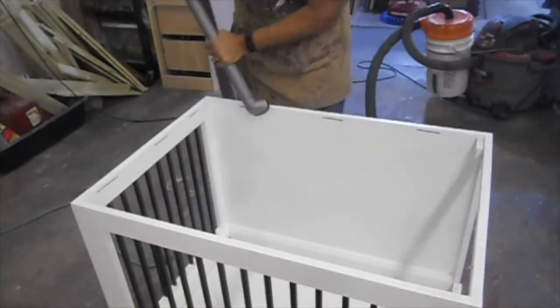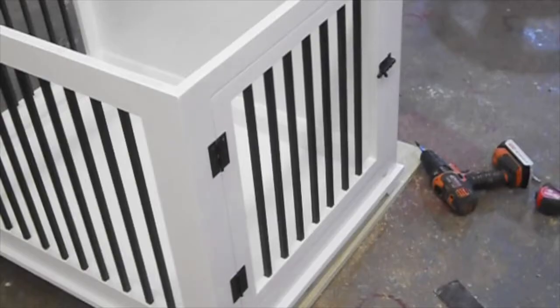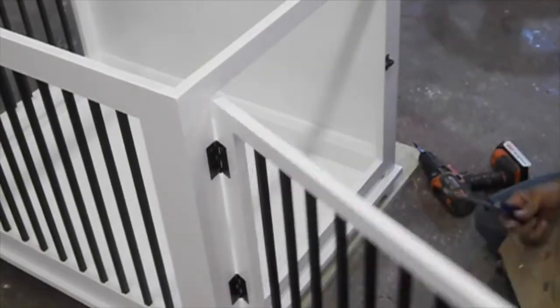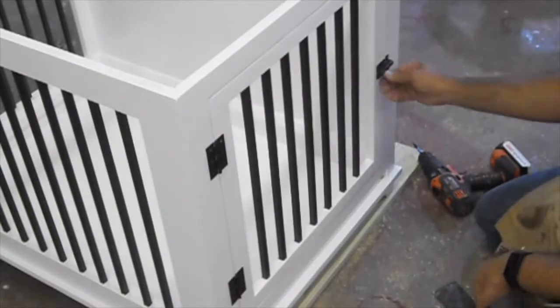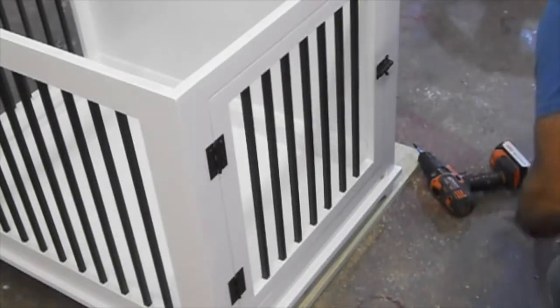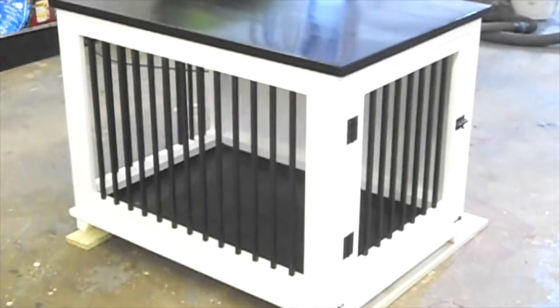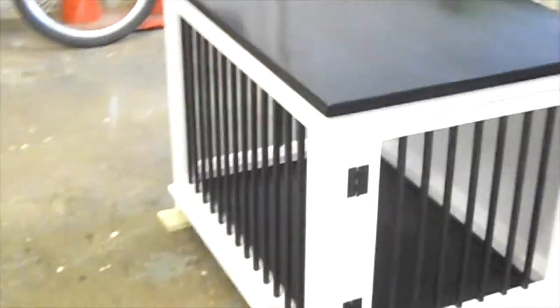I added some slots for Z-clips — I'll have the link in the description — for attaching the top. Since the top is solid hardwood maple, I wanted to give it room to move. The hardware is standard gate hardware and latch hardware.